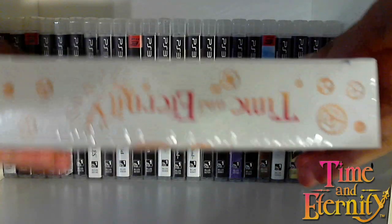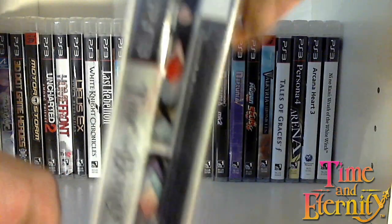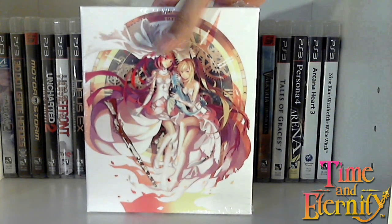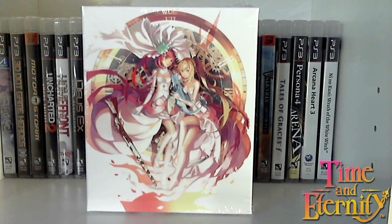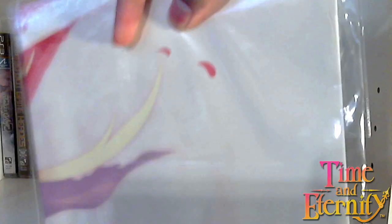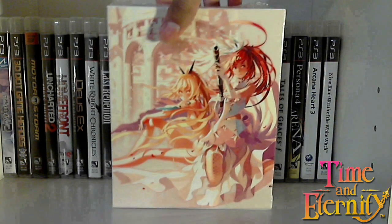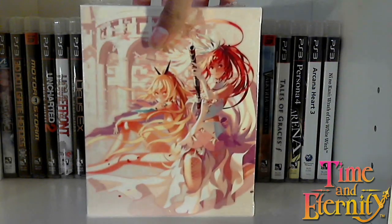On this side it just says Time and Eternity. On the bottom there's the companies, and on the top, Time and Eternity. You can see the contents. What's not included in the box that you also get is a tear-resistant poster, and it's actually quite sizable. The poster artwork is essentially this artwork right here, but larger, obviously.